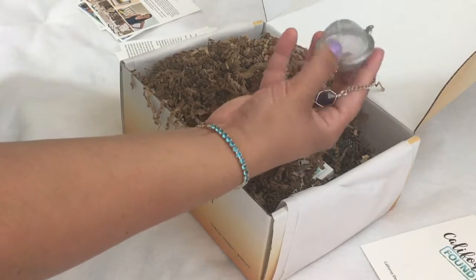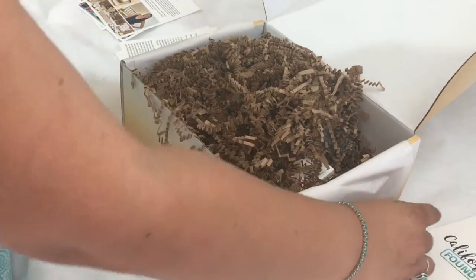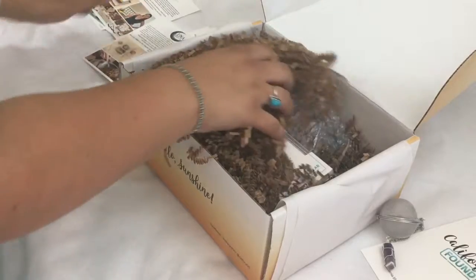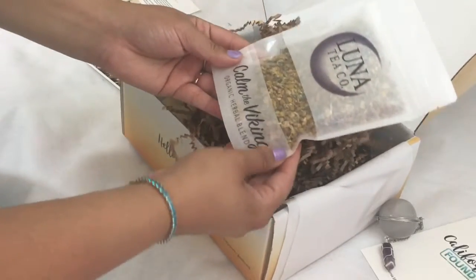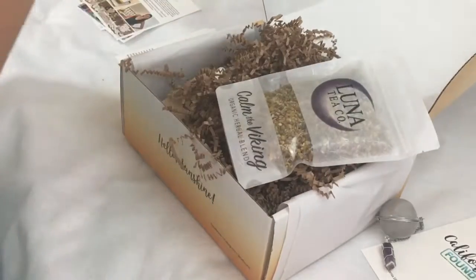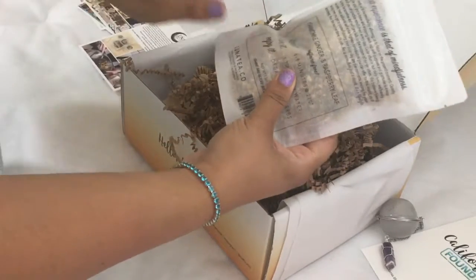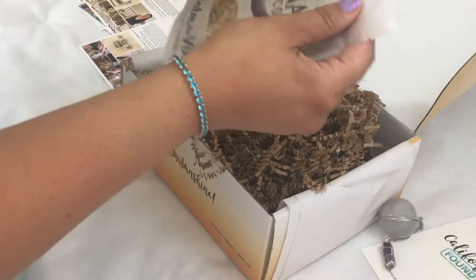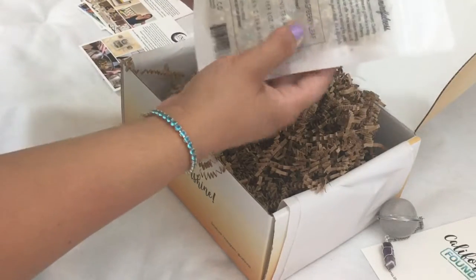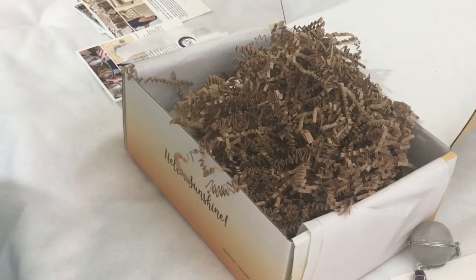We also get a tea blend. Here it is — it's called Calm the Viking Organic Herbal Blend. Let me see what it has. The recipes are to make with the tea. So this one has chamomile, ginger, and raspberry leaves. This is big — it's a lot. Here you can see the chamomile flowers. I love ginger and raspberries. Let's smell this — smells really yummy.